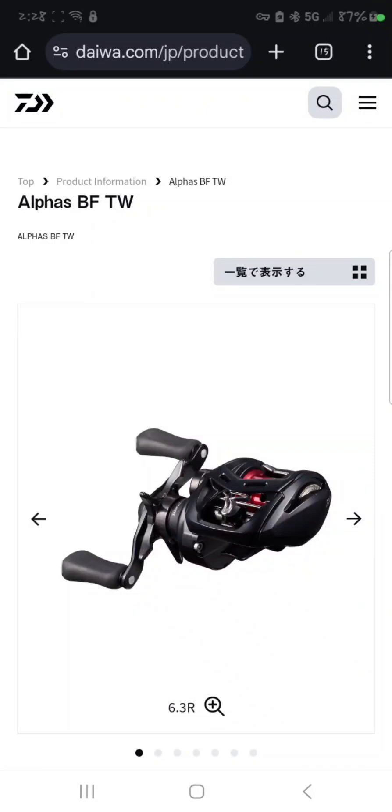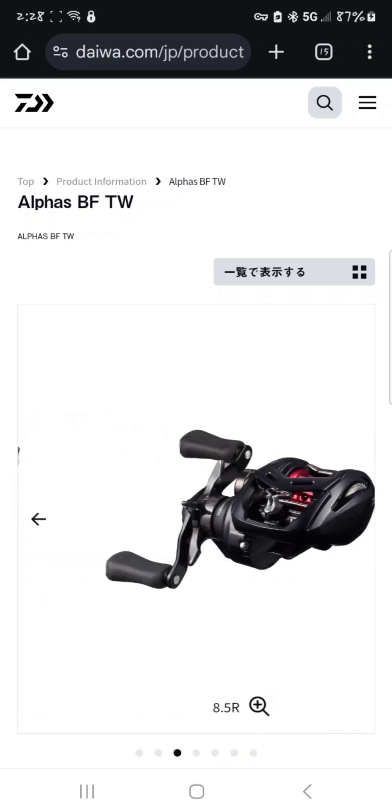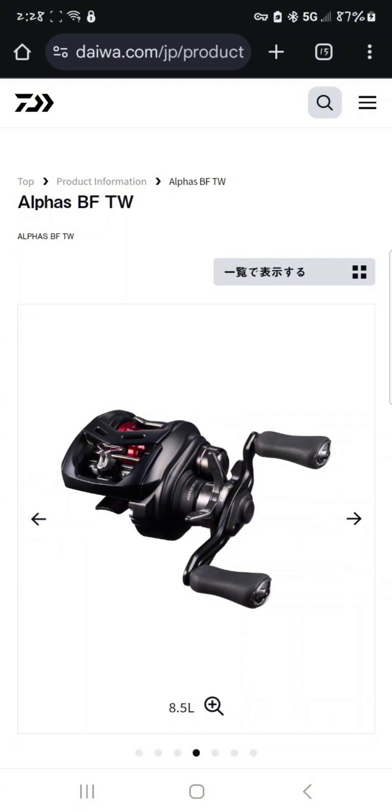All right, what you got here is the Alphas BF TW — technically the 2025 version. What we're looking at right now is a 6.3 left, 8.5 right, and an 8.5 left.